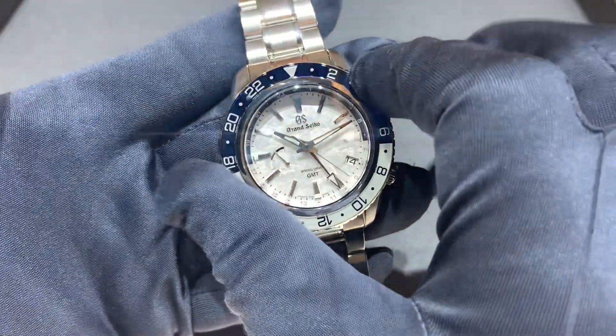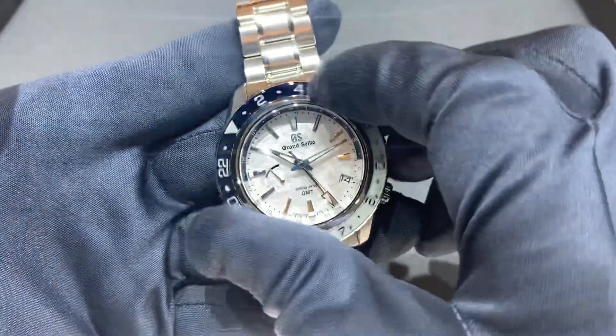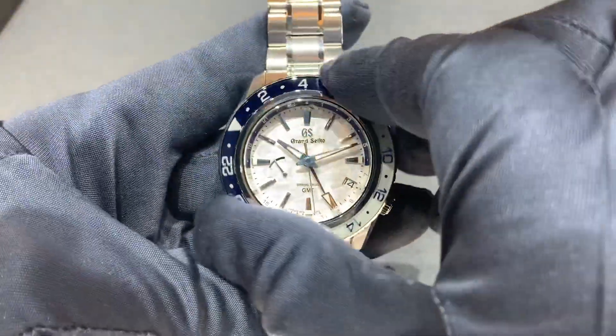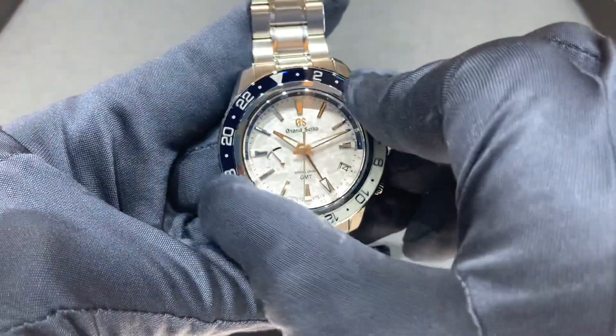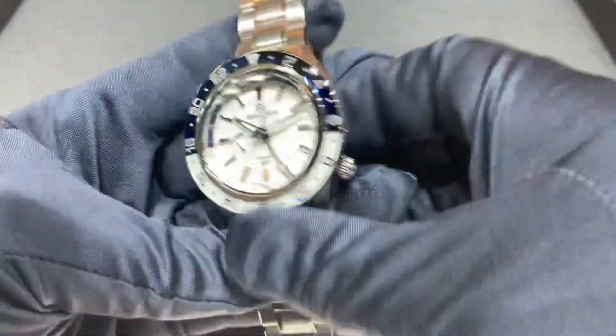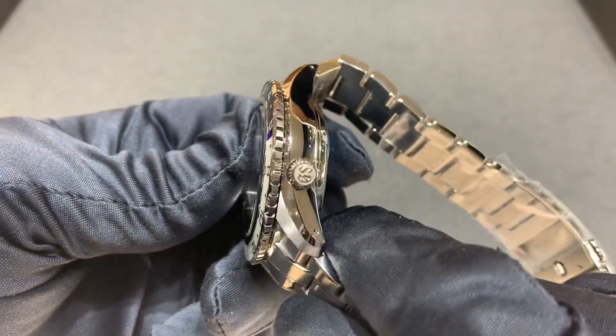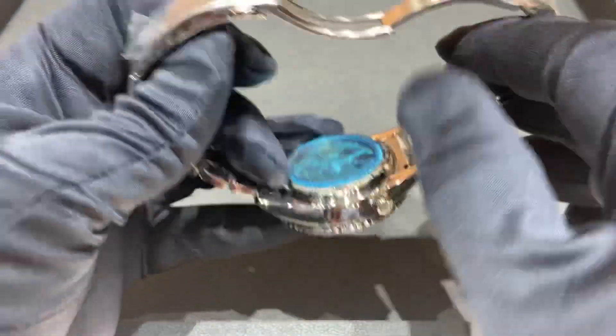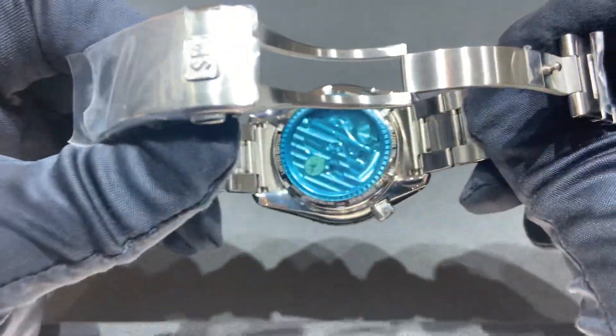Take a listen to the bezel. Obviously being a GMT, you do have a bi-directional rotating bezel. We also have a signed screw-down crown, and with that comes 200 meters of water resistance.